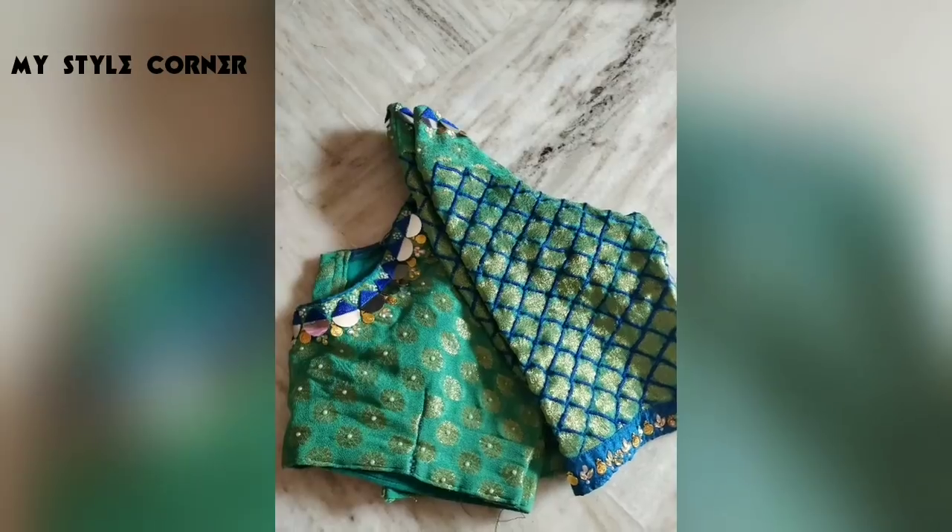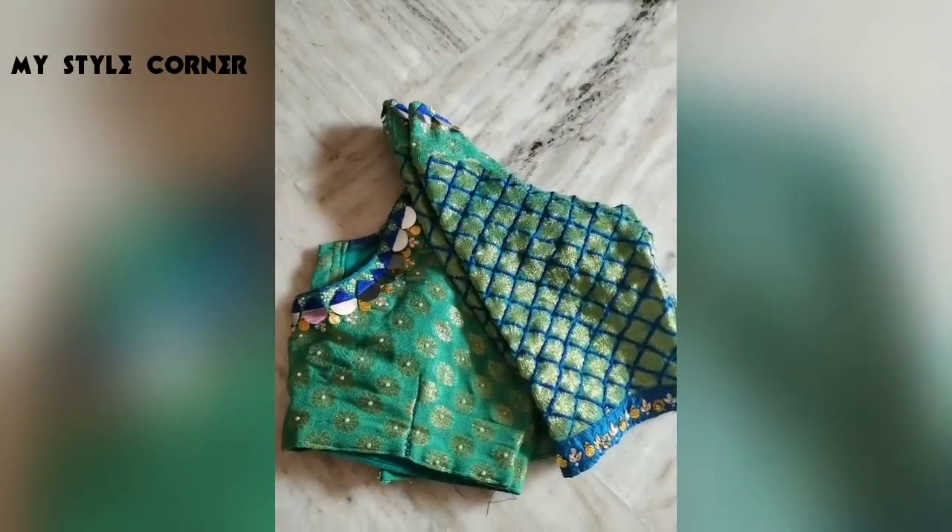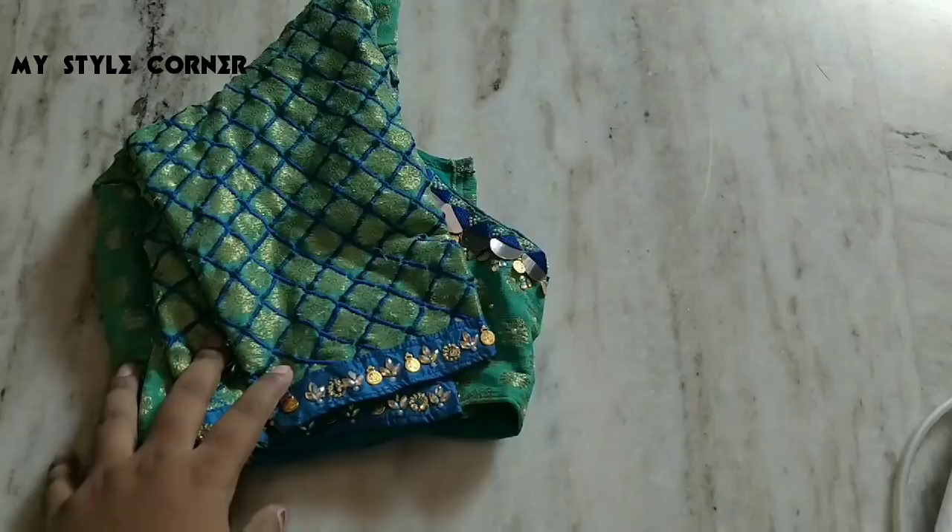Hello friends, welcome back to my channel. So, this day my video is going to be a normal mission to do a zigzag stitch.